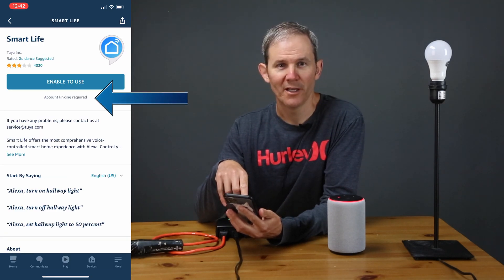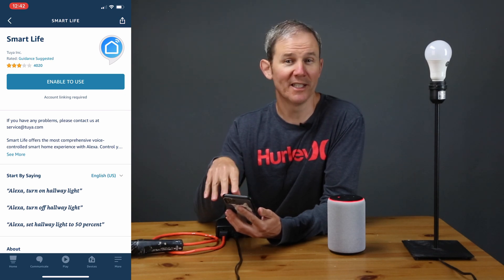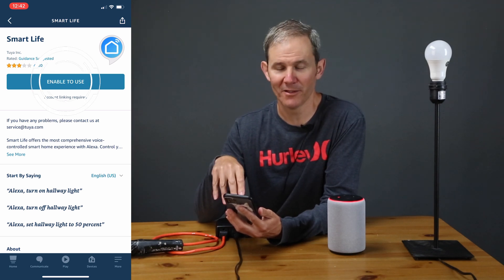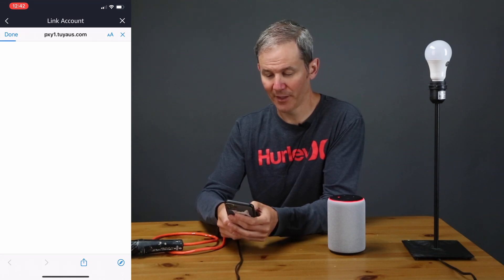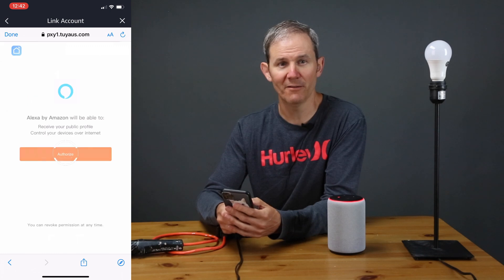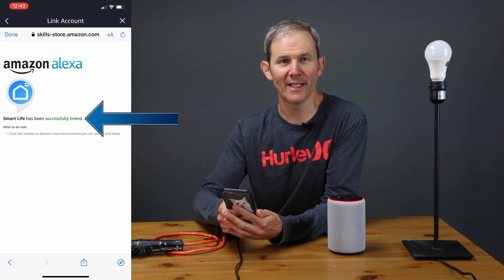Now under 'Enable to Use' you'll see a note that says 'account linking required'. This means that you need to give Alexa your Smart Life password so she can access the devices on your Smart Life account. Click 'Enable to Use' and enter your credentials — these are the credentials to your Smart Life account. Click Authorize, and it's been successfully linked.